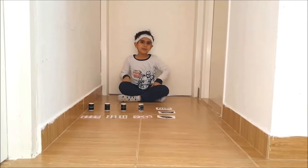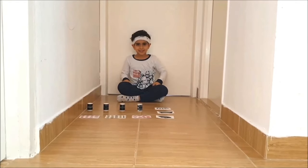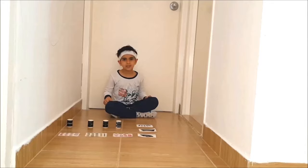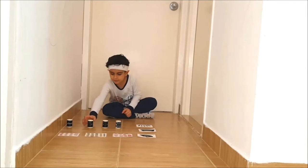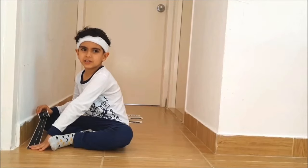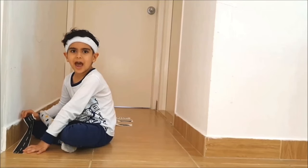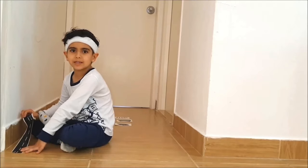Hi! Let's build a masking tape city. Once the planning is done, it's time to get out the tape. You may want to start with a general design, or perhaps you just want to hand over the tape and see what happens.